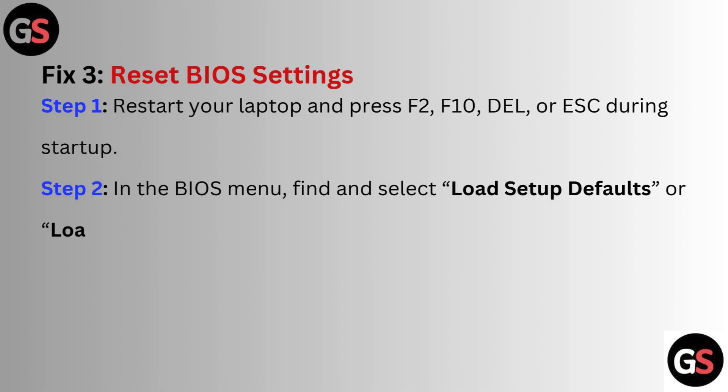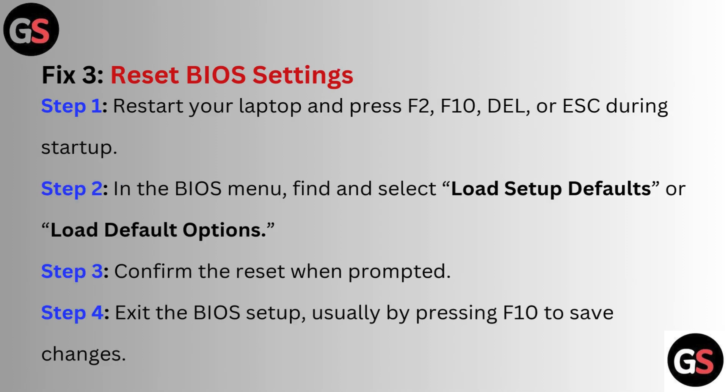Fix 3: Reset BIOS settings. Step 1: Restart your laptop and press F2, F10, DEL, or ESC during startup. Step 2: In the BIOS menu, find and select 'Load Setup Defaults' or 'Load Default Options'. Step 3: Confirm the reset when prompted. Step 4: Exit the BIOS setup, usually by pressing F10 to save changes.